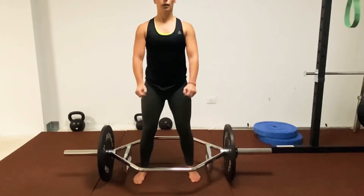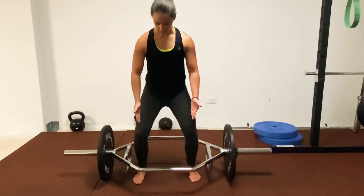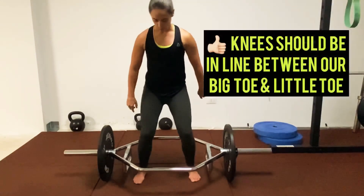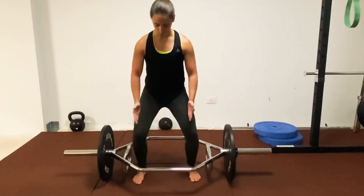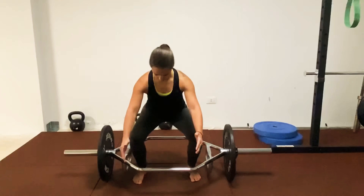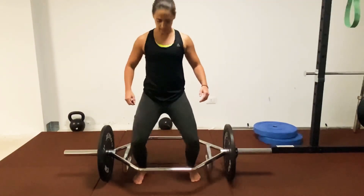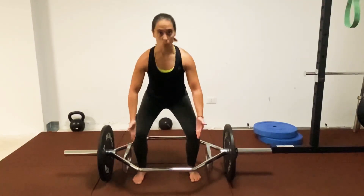Our glutes aren't going to be able to turn on as much as if our knees were tracking over our toes — between our big toe and little toe. So here they're inward, there they're outward. I want them tracking over my big toe and little toe. Remember, we're going to hinge, so we're not actively pushing our knees forward, but I want them in line.